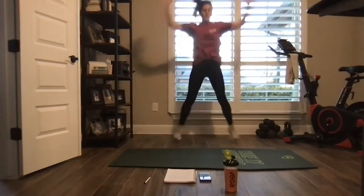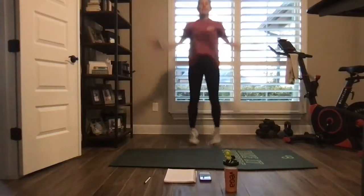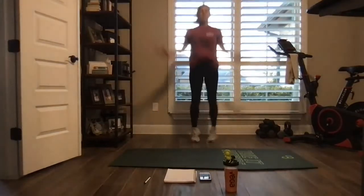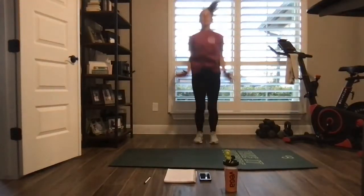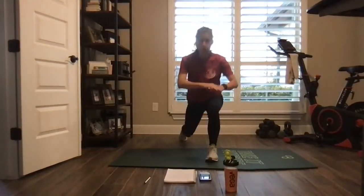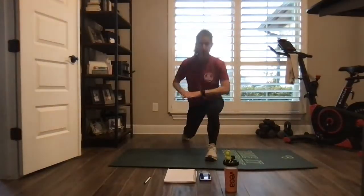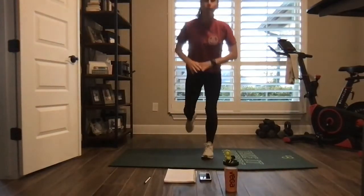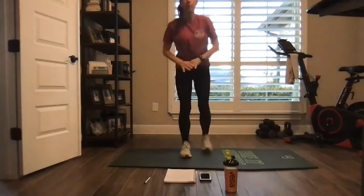Full arms. We got that reverse lunge coming up with that twist. Nice, take a reverse lunge, twist over the knee. Nice big backwards lunge. A little bit of mobility on round two.